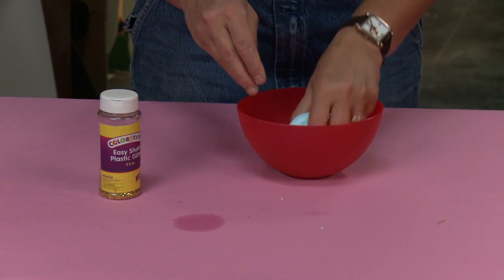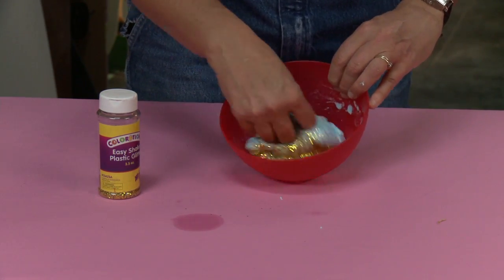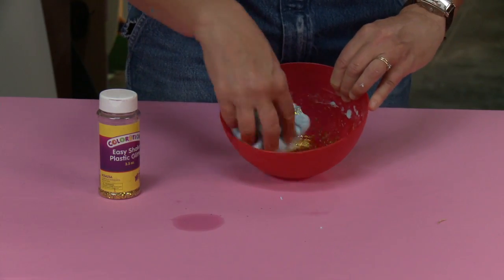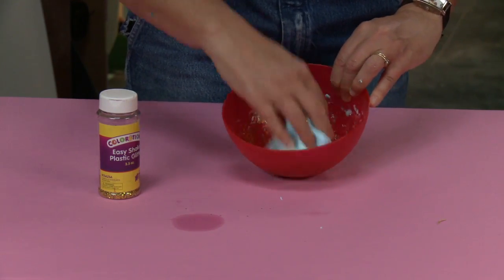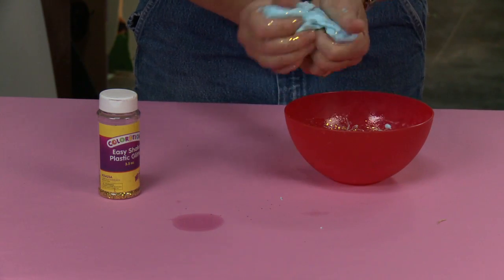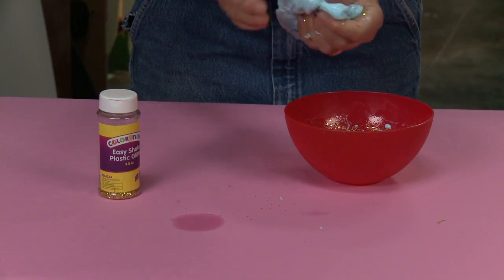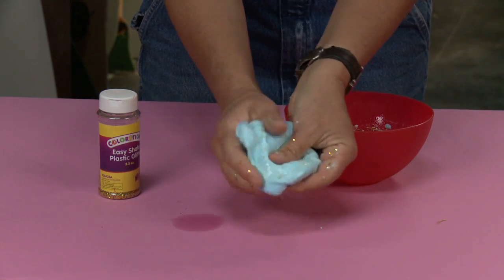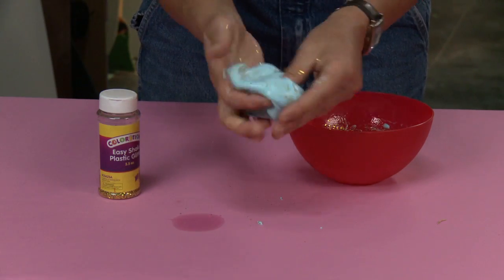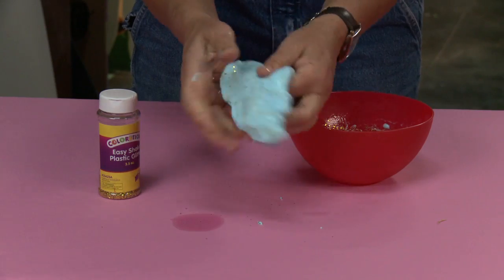Everything's twos, right? We had two ounces of water — actually everything was two: two ounces of glue, starch, water, and even two drops of food coloring. Bunch of tutus — it's like being in a ballet school! I'm going to keep squishing this around in my hands and look what happens: my glitter is mixing in. If that's not enough glitter, feel free to add as much as you want. My sister would say you can never have enough glitter.